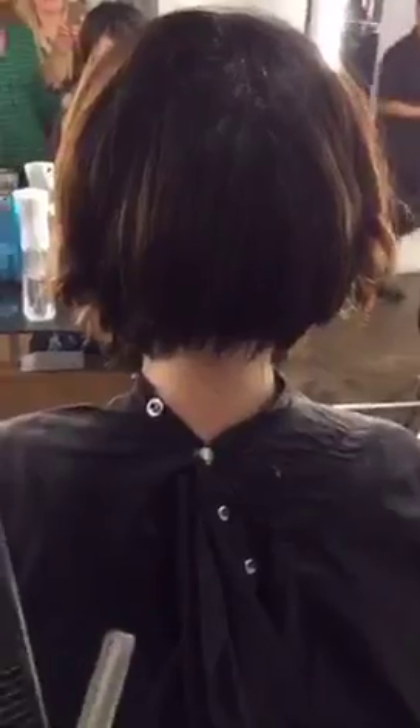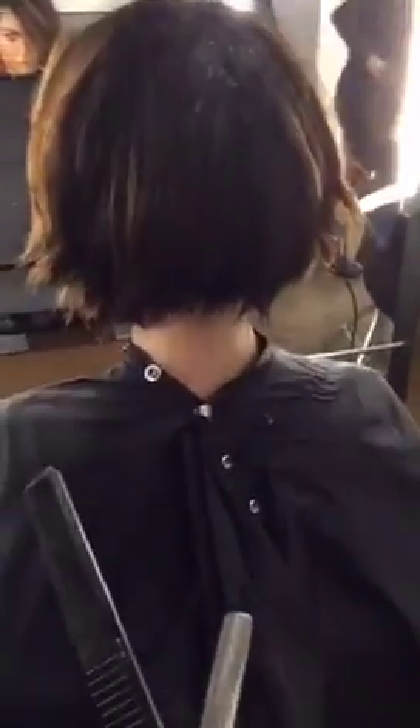How often do you change your blades? I change my blade about every two haircuts, unless I have a really big haircut with a lot of hair — then I would put on a fresh blade.